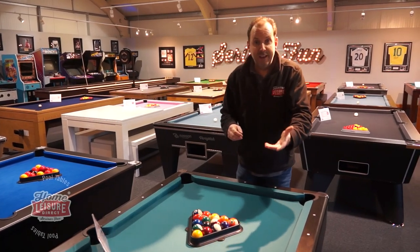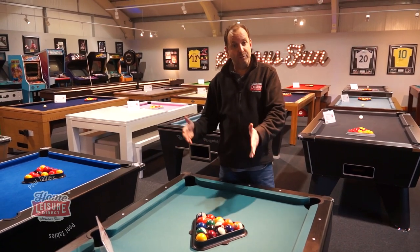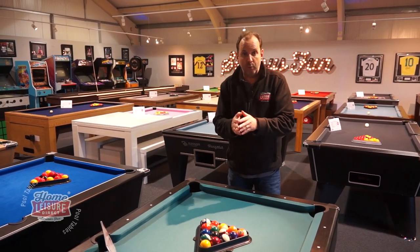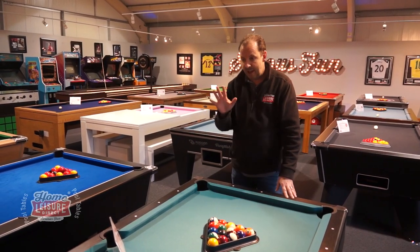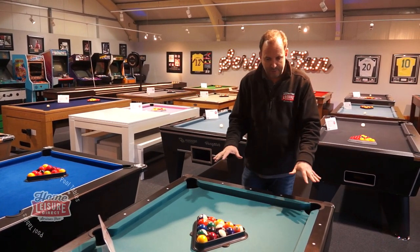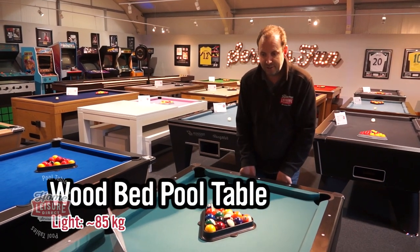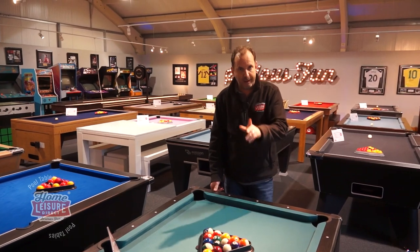A lot of people often ask how heavy is a pool table, and it really depends on the different types of pool table you could choose from. Starting with an MDF table — a wooden bed table rather than a slate bed table — this is our best seller, the Signature Bristol. This six foot table only weighs 84 kilograms, so it's actually really quite light to pick up and move if you need to.